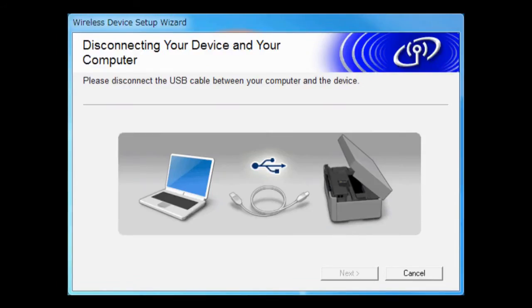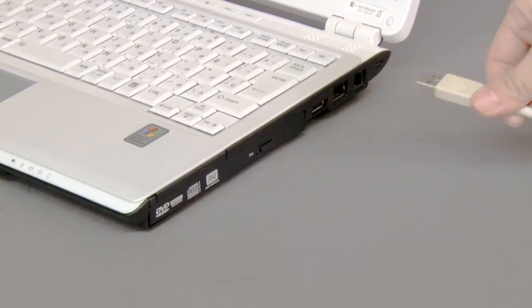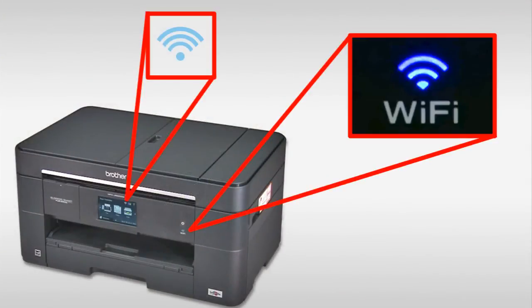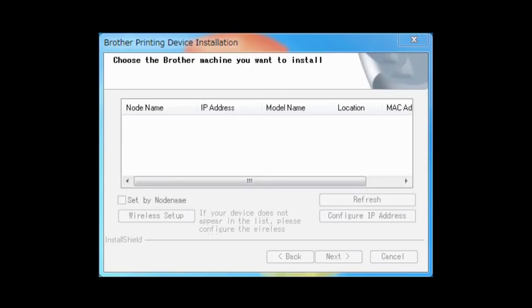Disconnect the USB cable. The Wi-Fi LED on the machine's control panel and the wireless signal indicator on the home screen will light up. You have completed wireless setup on your Brother machine. You have completed the wireless network setup.